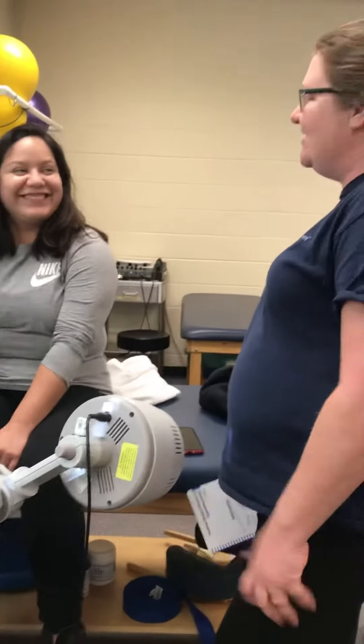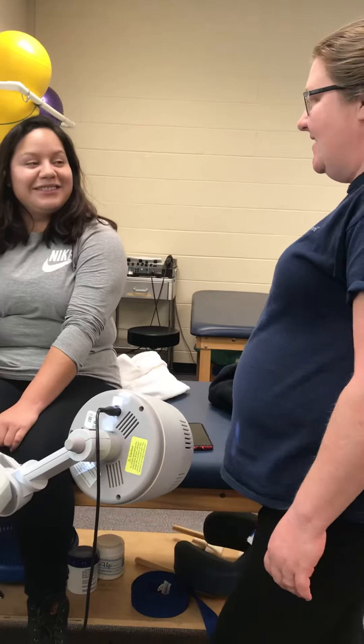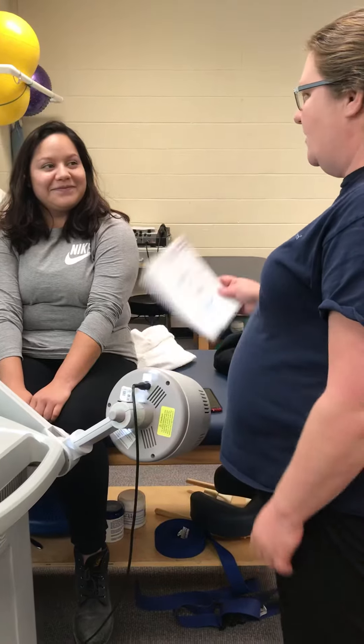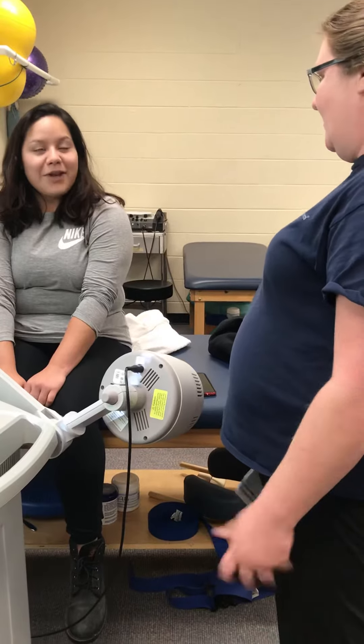Hey Ruby. Today we're going to do some diathermy with the pads on your right hand. That's going to increase your range of motion a little bit. So we're just going to be putting some pads on your hand and you'll just feel a little warmth. It's common.